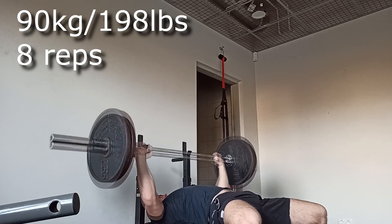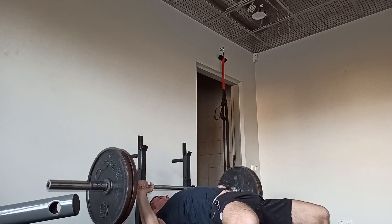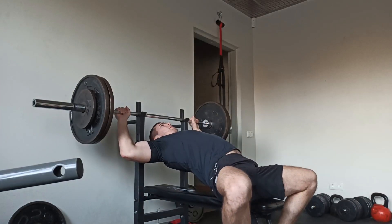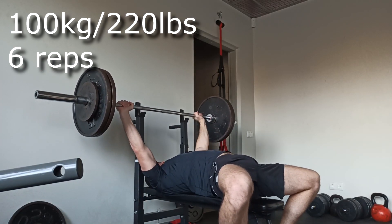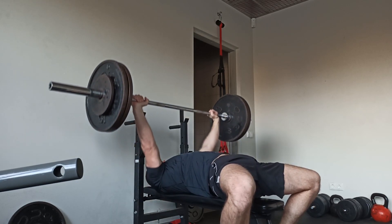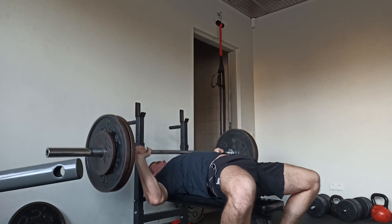Here we have 100 kilograms — I did this weight for six reps and it felt pretty good. Always remember to keep your body as tight as possible: legs fixed, scapula retracted.